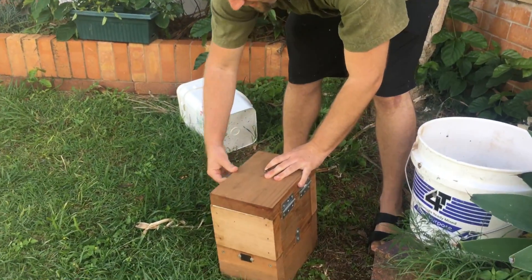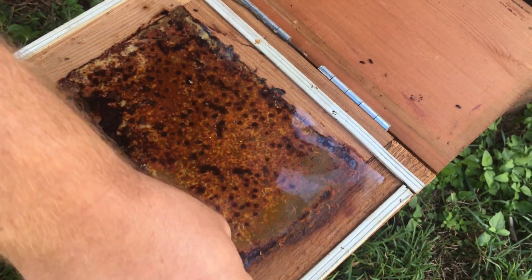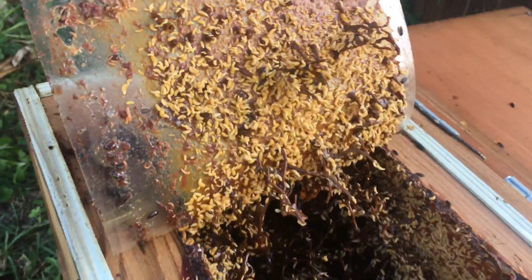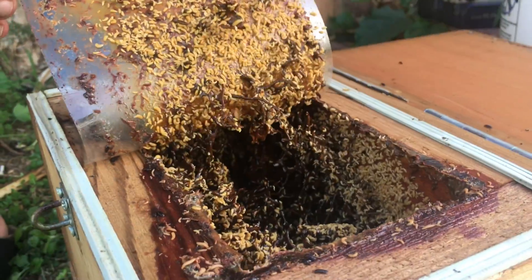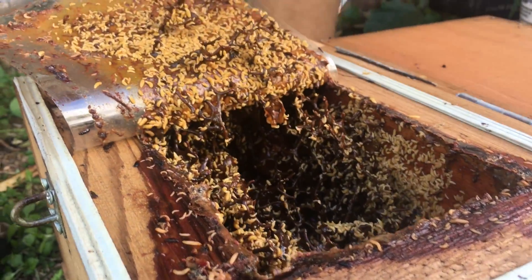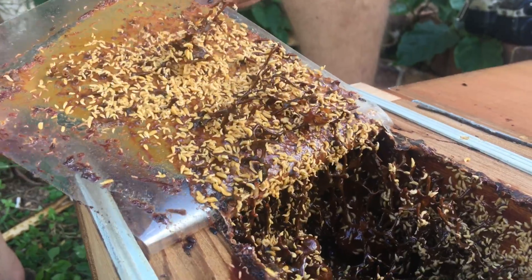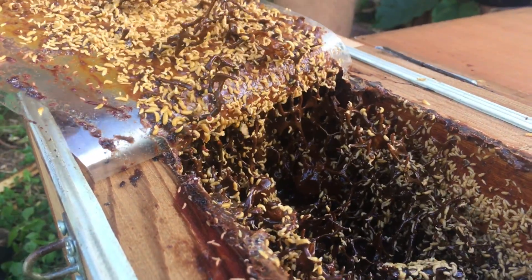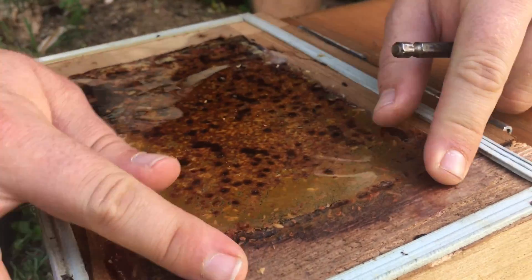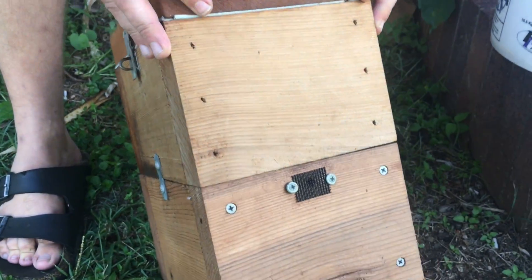Now if you've never seen how bad hive fly can get, get ready to be disgusted. Most people when they see something like this — these are native hive beetles here too, they move in — but these larvae here are hive fly, and they're disgusting. If you've never seen a full healthy colony be overcome by fly, it can be quite a shock. They release a bit of a toxic exudate, a toxic sort of stink, and that actually kills bees. Now most people would burn this hive or something, but there is a way to fix it and I'm going to show you today.